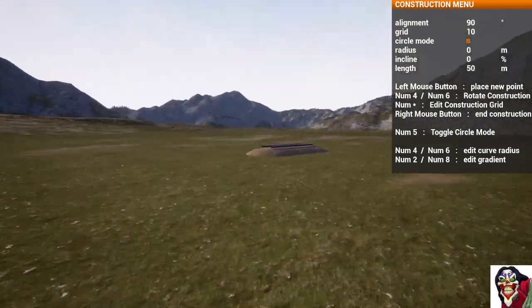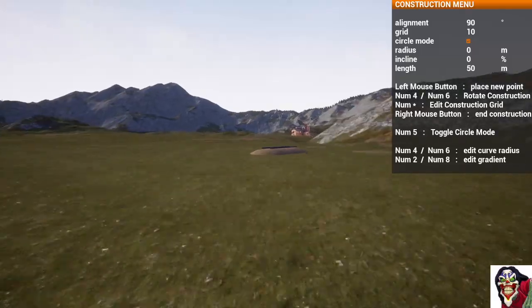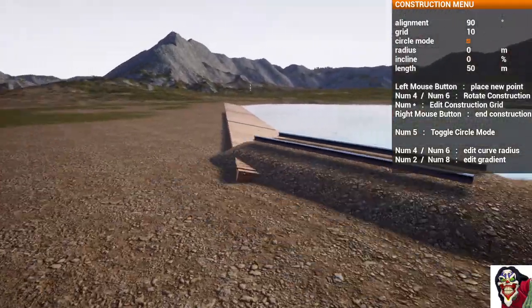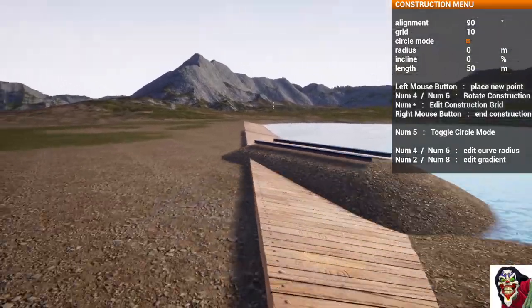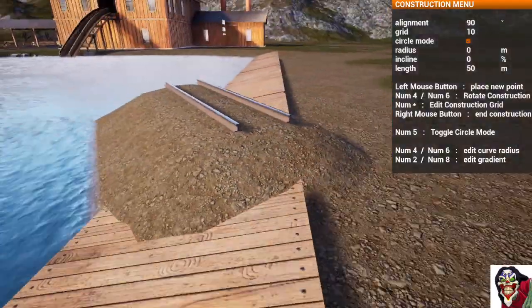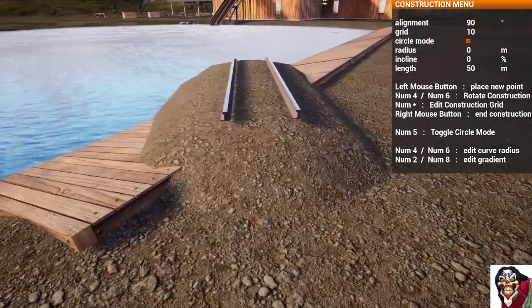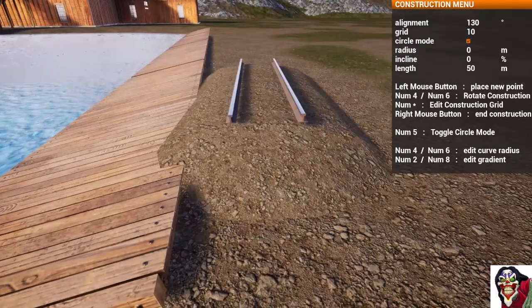Now we'll run over here to look at alignment at the unloading platform for the logs. As you can see, it doesn't line up with 90 — that's the direction we placed the first piece of track at. So we're going to have to move the alignment around a little bit.